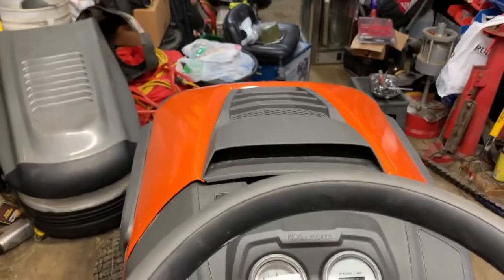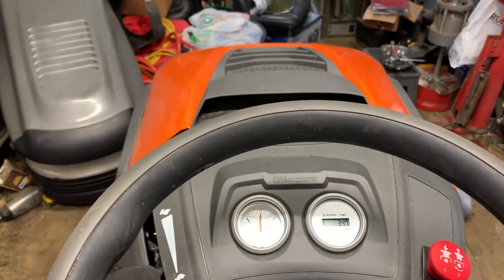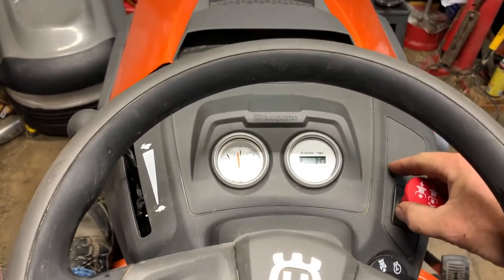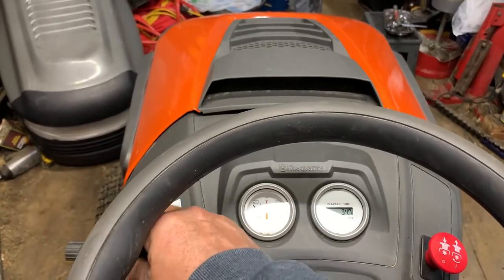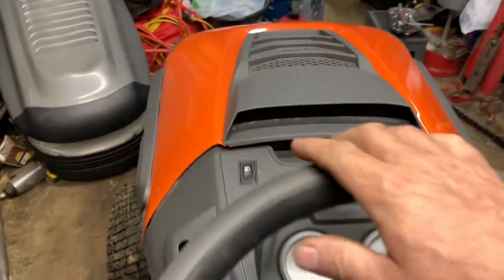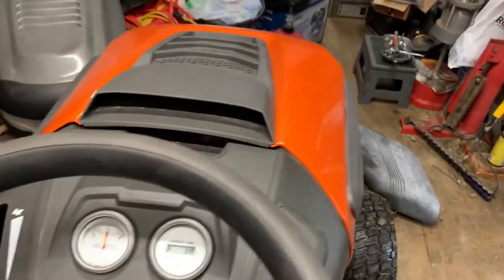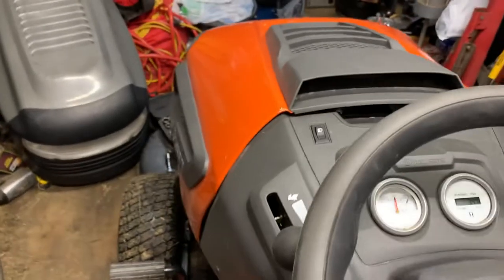I will show you what it's doing here. My other camera took a crap on me so I'm trying to do this with my phone and I do apologize. And with it doing that, it sounds like it could be a belt, or it could be a bearing, or even the PTO. I checked the belts and the bearings and the pulleys and everything seems okay.